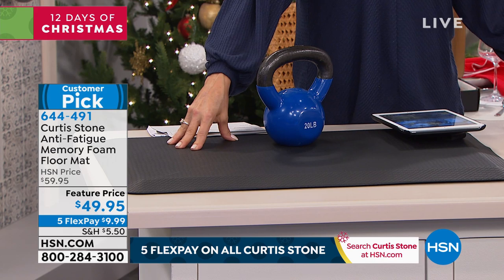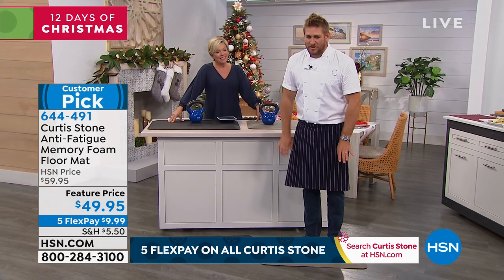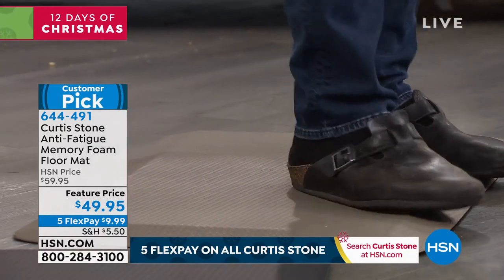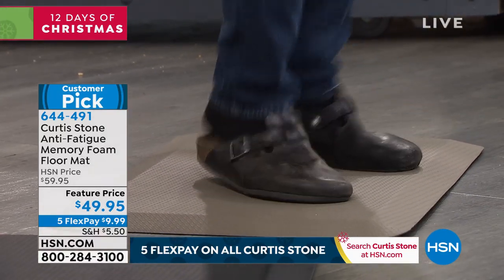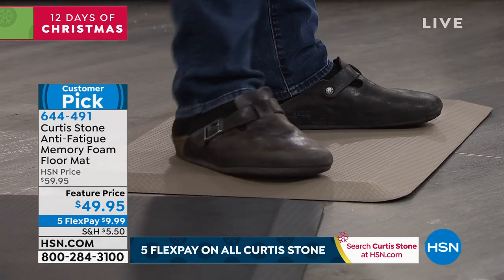Every time I do this, I wish I'd put my nice shoes on before coming around the front of the counter — I've got my Birkenstocks, that's what we wear in the kitchen. The reason we wear these kind of shoes is because we don't want to get a sore back. When you have this beautiful anti-fatigue mat, you can literally jump up and down on it and you will feel so much better.